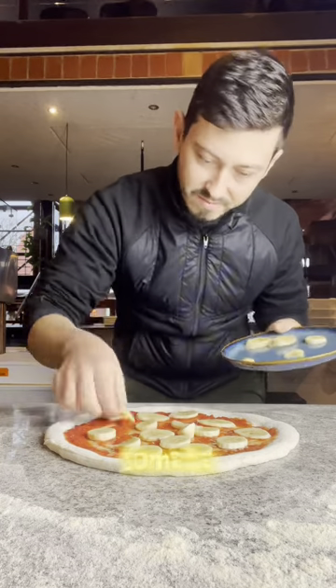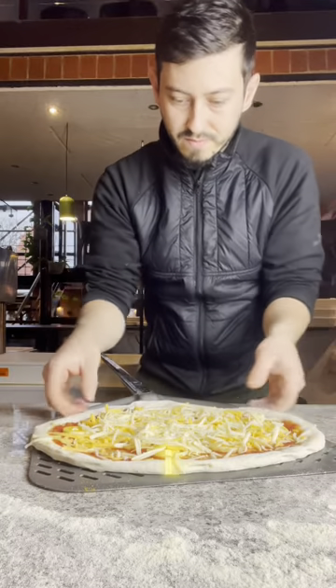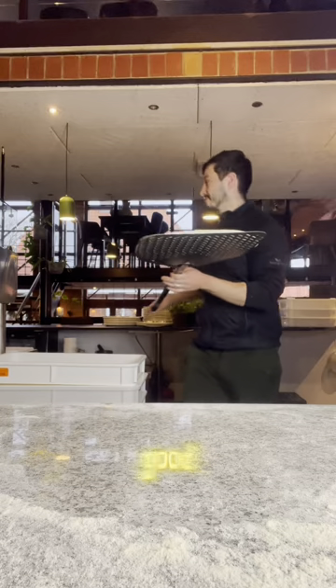This dish is very popular in Sweden, so I grabbed a piece of dough, some tomato sauce, banana, curry powder, three types of cheese, and then I prayed there is gonna be a good pizza.